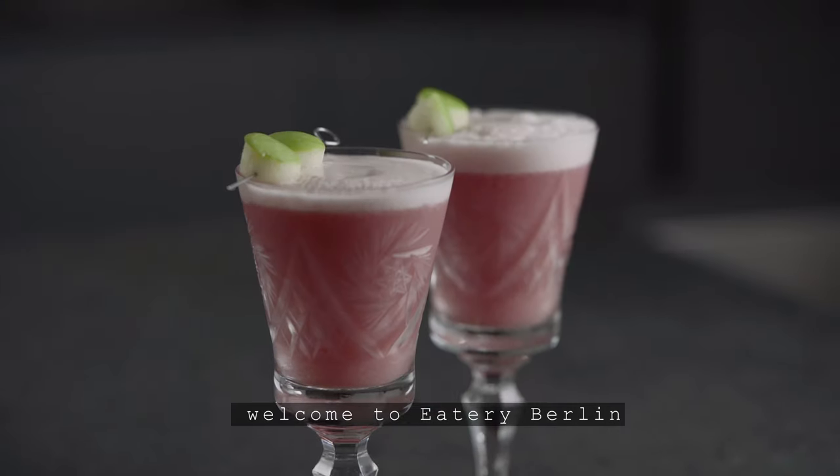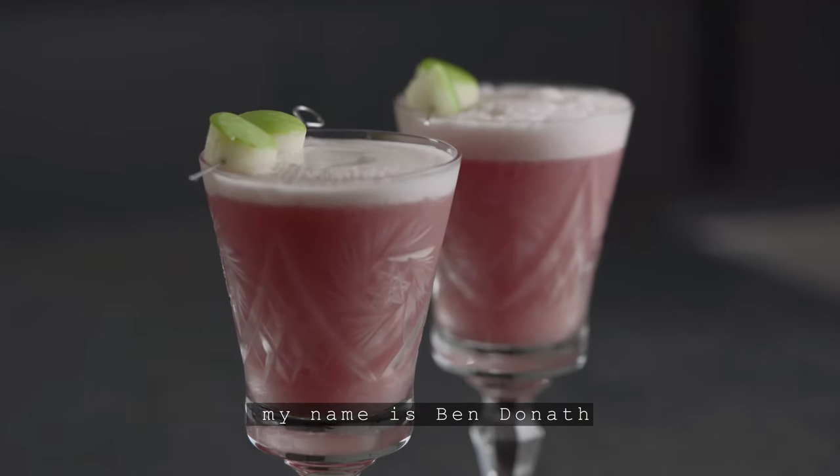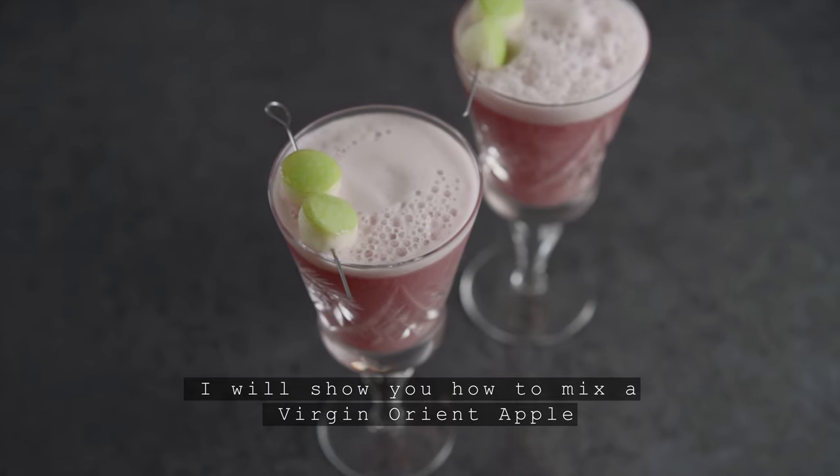Welcome to Eatery Berlin. My name is Ben Donat and I will show you how to mix a virgin orient apple.